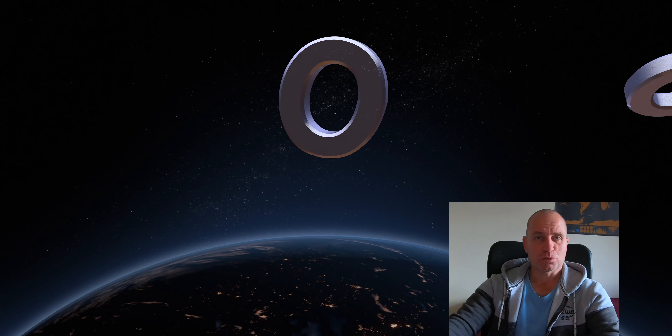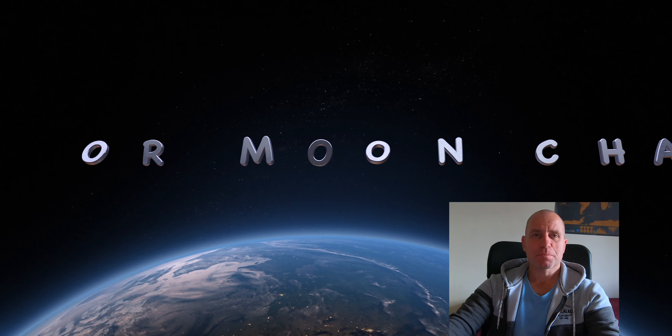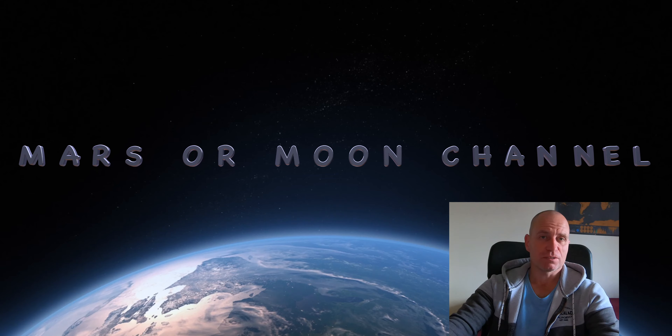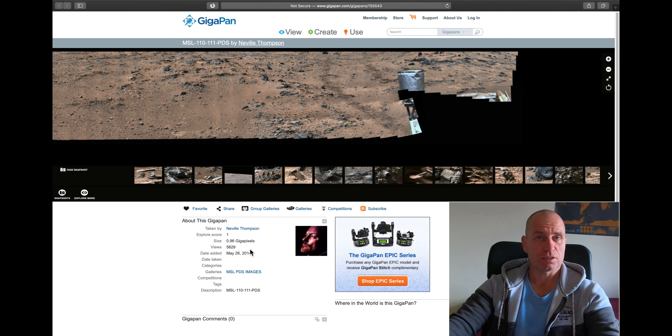Hello, welcome to Mars or Moon channel. Let's have a look at something in this gigapan which is quite interesting. I don't know if it's a glitch or if it is something which should not be there. I'm talking about a gigapan from Neville Thompson — credit goes to him — and it's from Sol 110 and 111. He posted it on May 26, 2014, so it's quite old. And this is the gigapan.